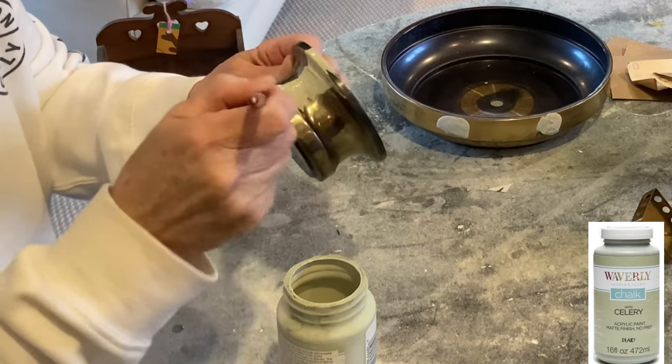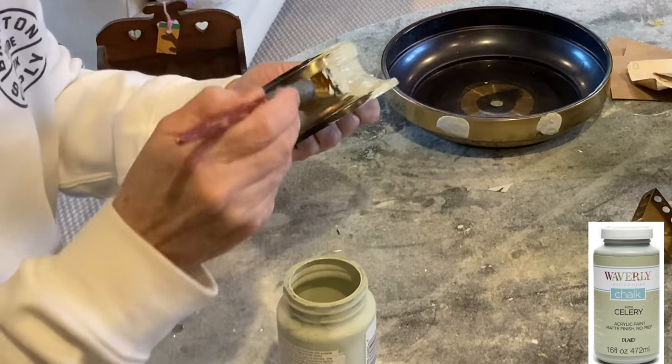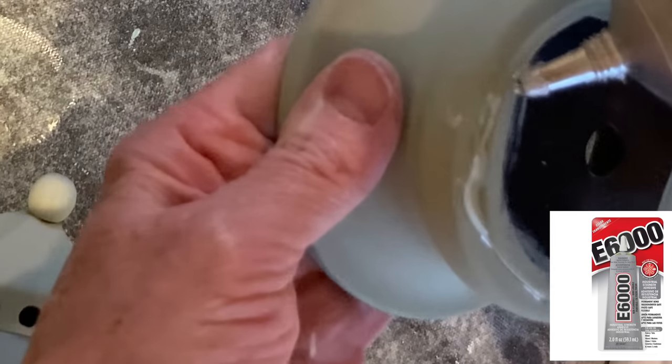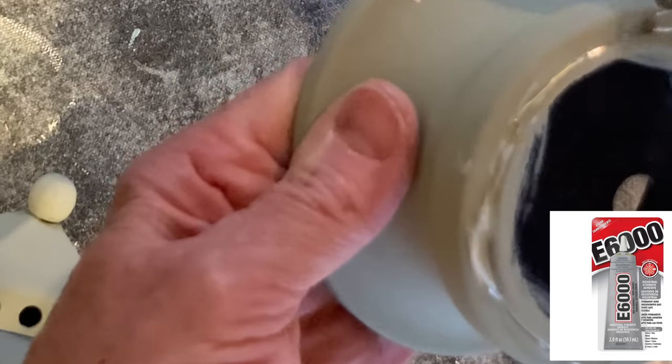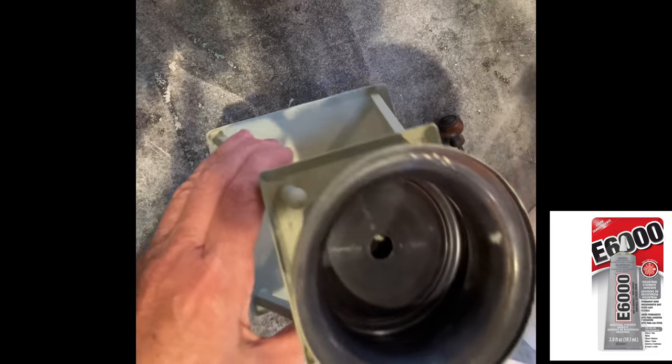I was going to paint it white, but went with this light green shade instead. Chalk paint covers brass and other metals really nicely. After the paint was dry, I assembled all of the pieces using E6000 glue.